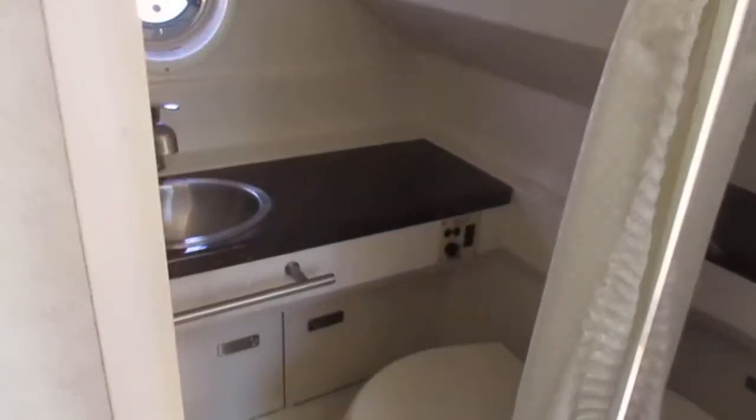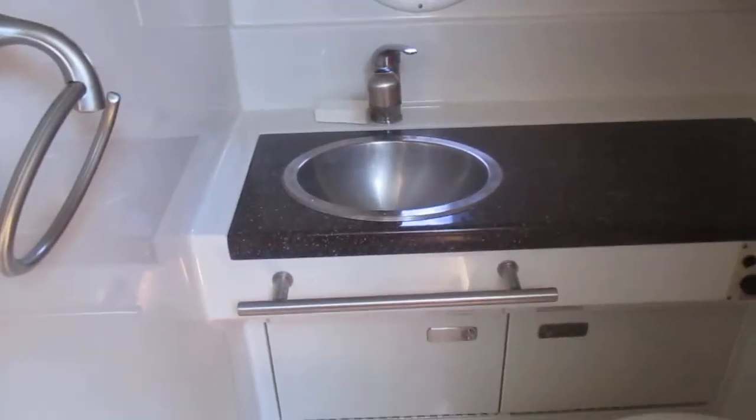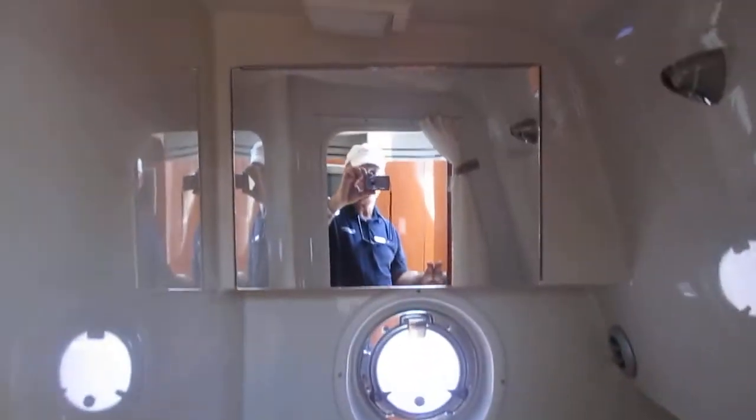You have a fully enclosed head with a nice solid surface vanity and stainless sink. The sprayer lifts out and attaches to serve as your shower. This is a vacuum flush head with a holding tank and a macerator to pump it overboard, or you can go to a pump-out station if you're on a lake.